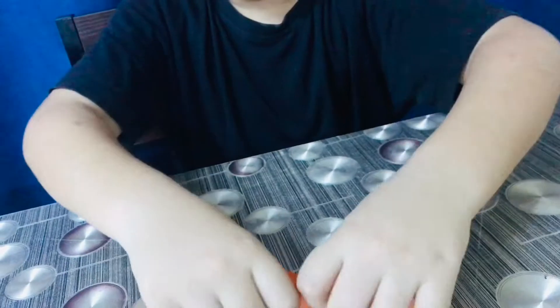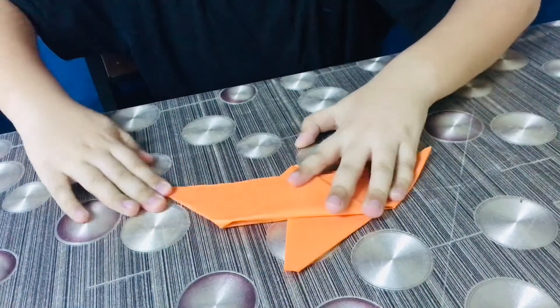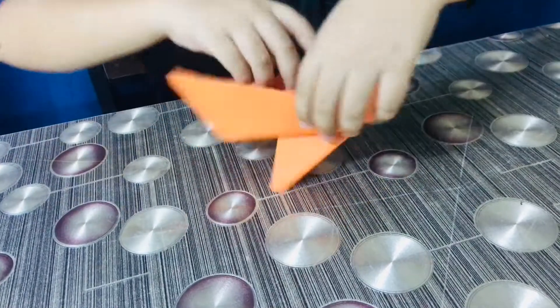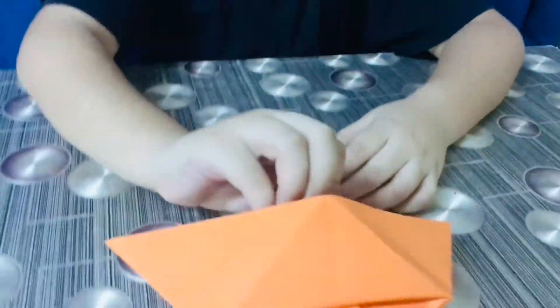Then we have to wrap this like this, and the cone shape is done — see!